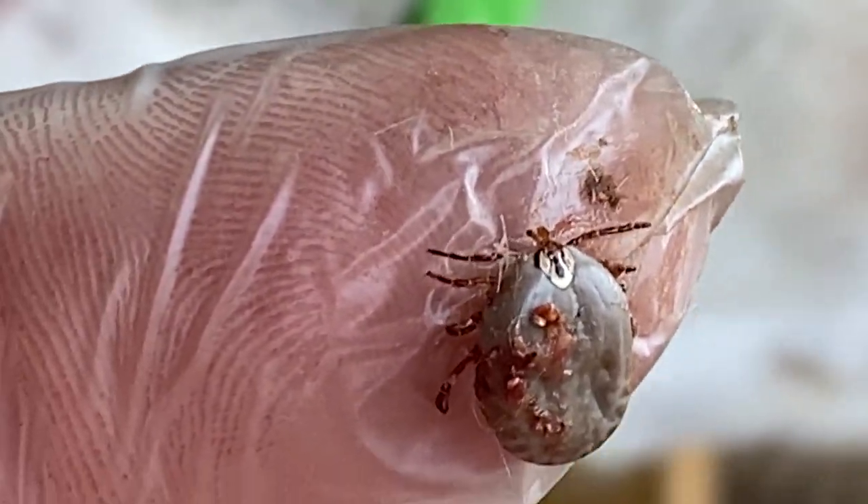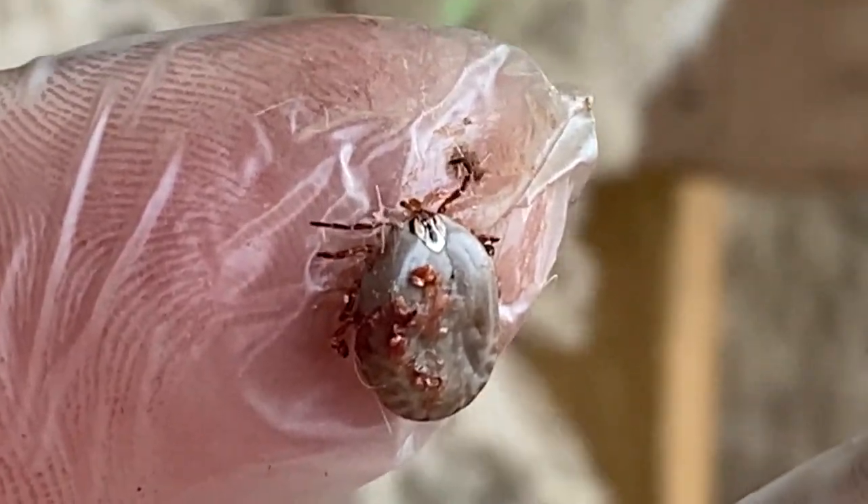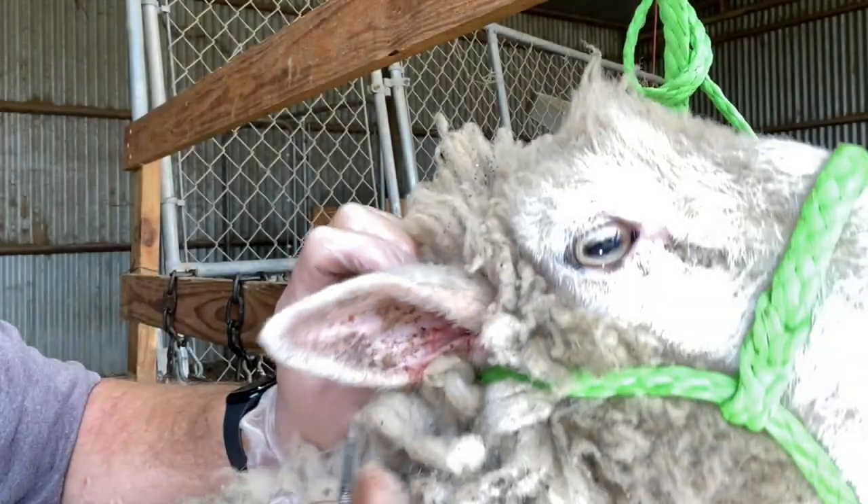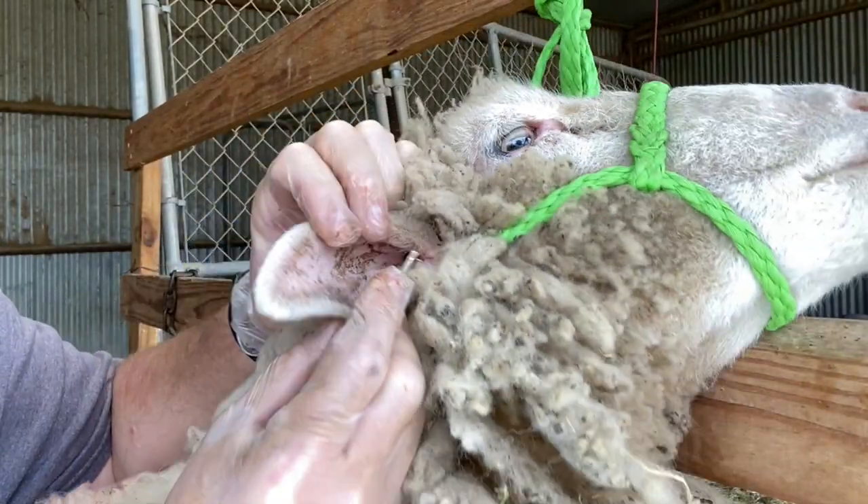I ended up reaching in and pulling it out — there's the first one. Driven ear wax. We'll get on to the second one. It's not uncommon for the ticks to be all down in here in the same grouping.